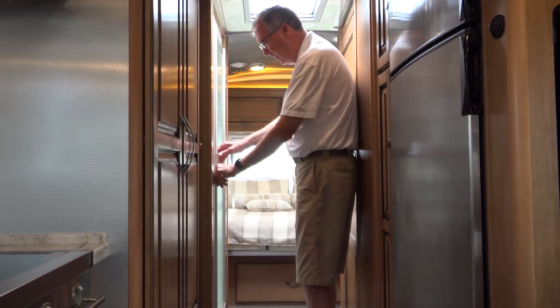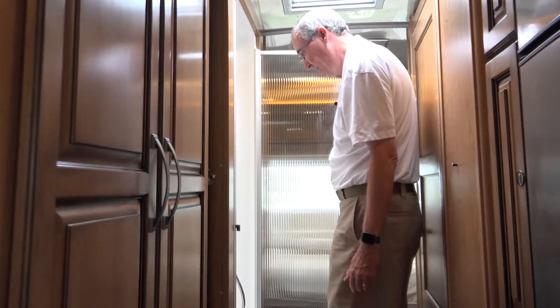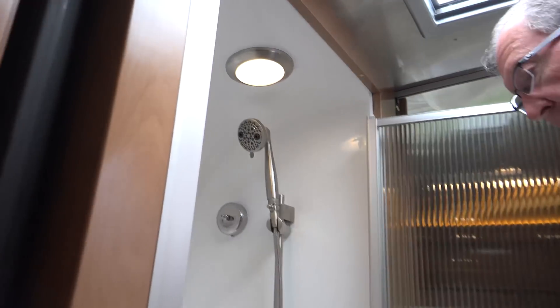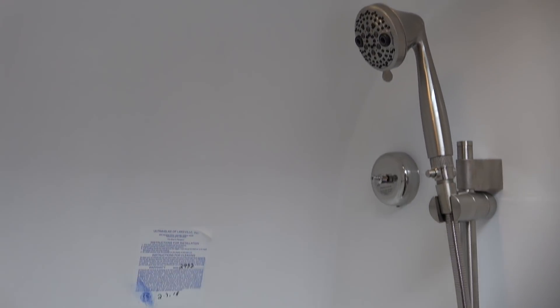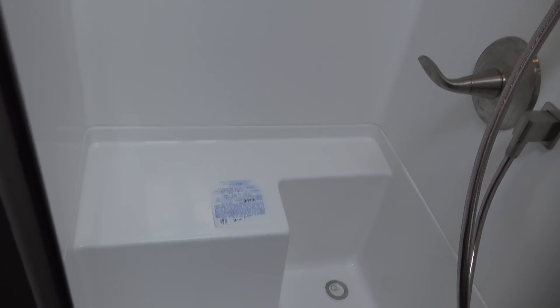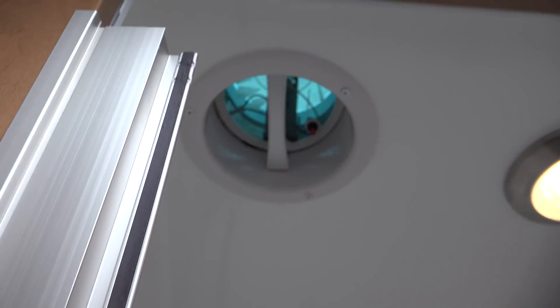Here we have the shower — nice size shower with a heated shower floor. The shower and the bathroom both have a vent fan in the ceiling to keep humidity down.